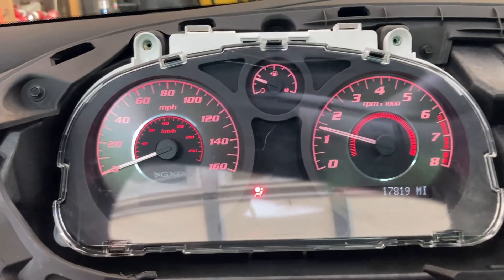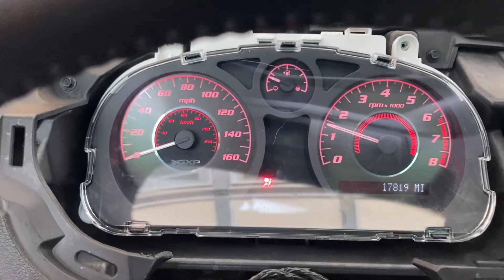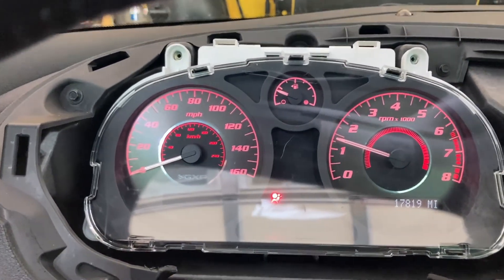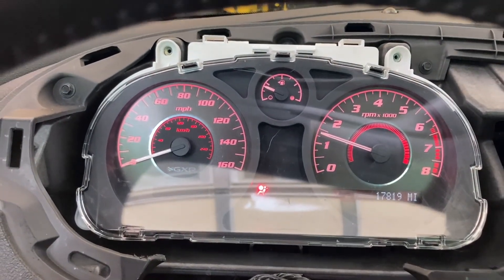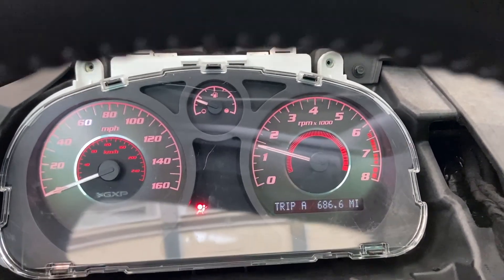All right, so we've got RPMs, we've got a little less than a quarter tank of gas, we've got an airbag light on — and I think that's because we don't have the airbags in since the seats are out. Hopefully that'll go back off when we put the seats back in. So that's awesome — seventeen thousand, eight hundred and nineteen. Let's see if there's anything else on here.